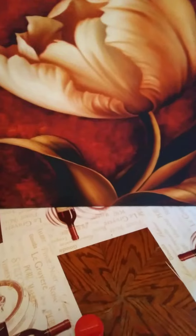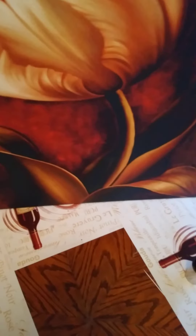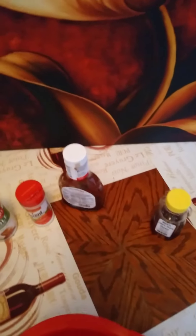Folks, this is what we got: some Creole seasoning — that's the seasoning we're gonna put on them — Accent, some barbecue sauce, and some pure honey. My wife made some last night.